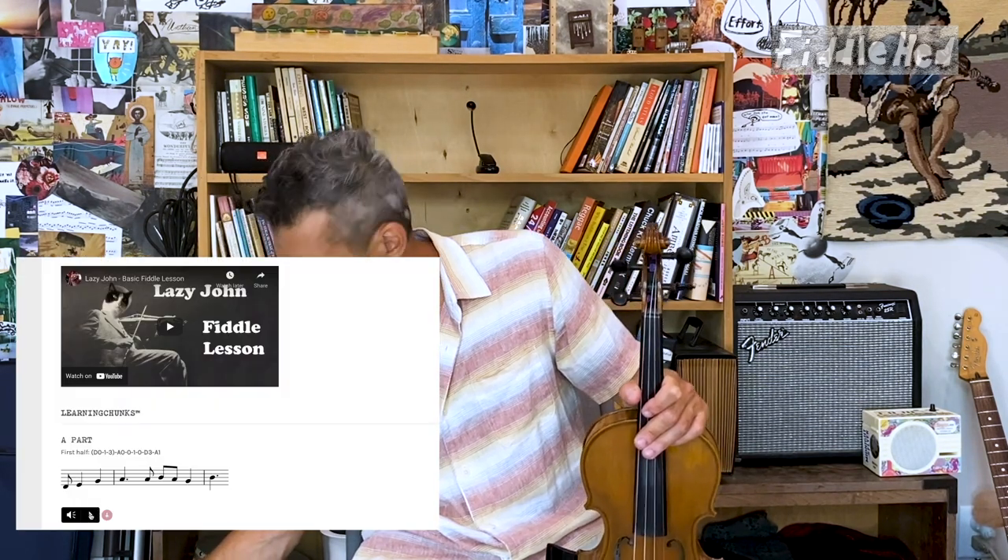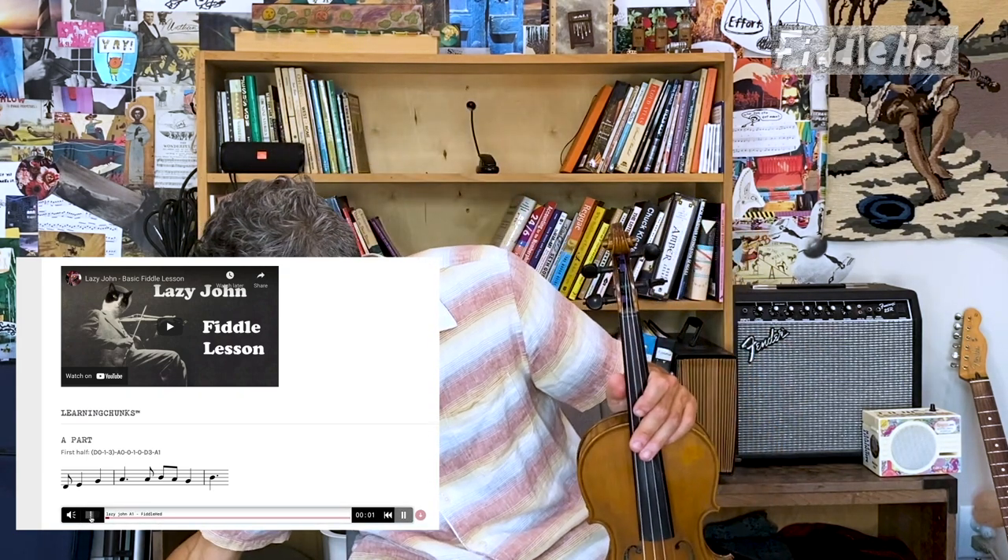I'm going to play it on a little speaker and we're going to alternate between listening and playing the A part — first half. I'm going to listen... now I'm going to play... I'll just listen.